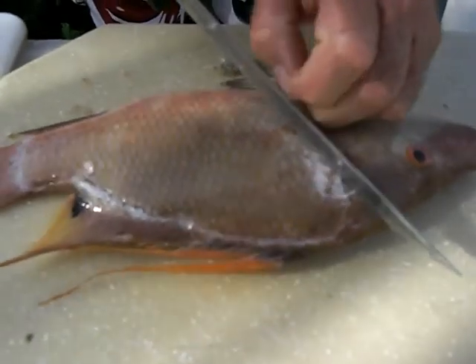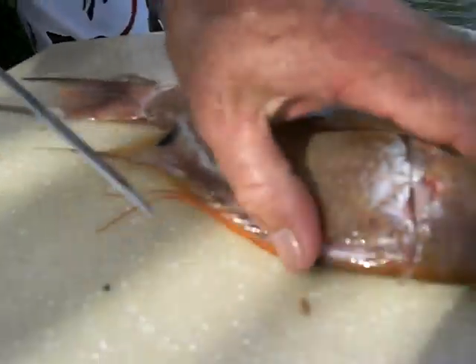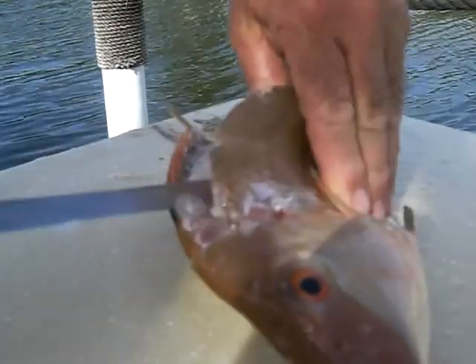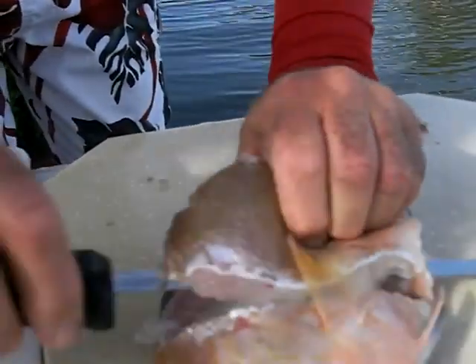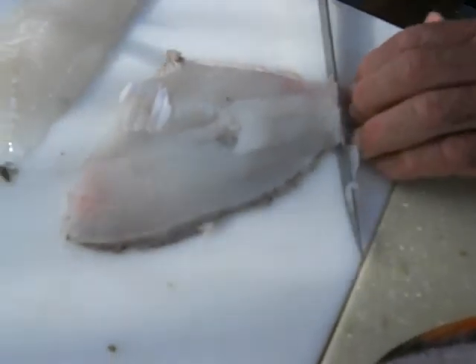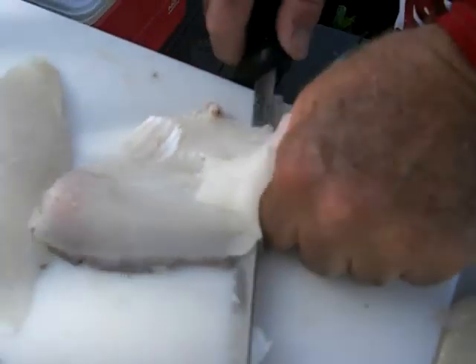Then you come up to the head and make the same slice. Come across the rib cage. Then you get it from the head, and then you just take it off of the bone, coming forward. And there's your next fillet. Do it just like we did before — hold it on the skin, peel your fillet forward, skin it as you go. And there you go.